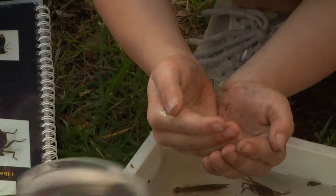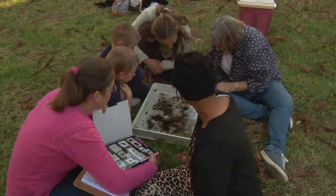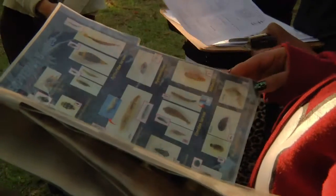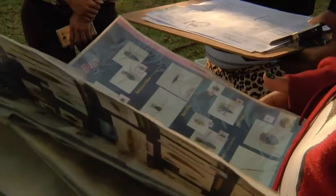What we were doing was collecting bugs and then putting them into white trays, because then you can see them more easily. We then had sheets with pictures of the different kinds of bugs, and we checked to see whether we had sensitive or tough ones in the river we collected from.